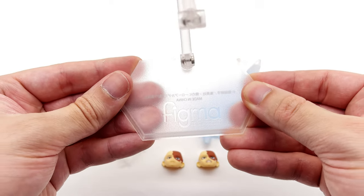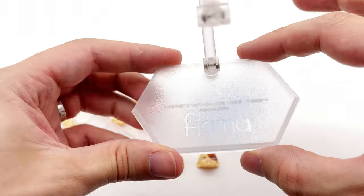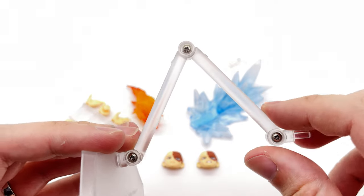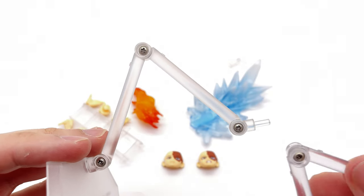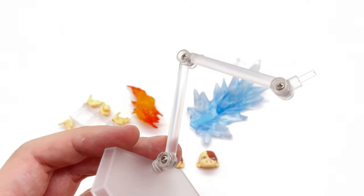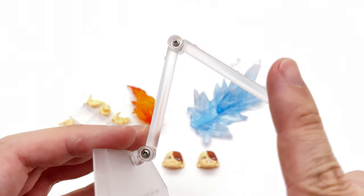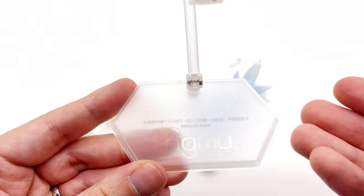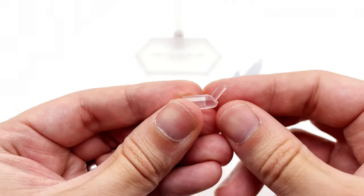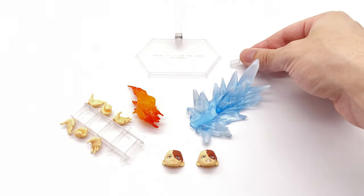Let's start off by taking a look at the display base first. It's the same as we've seen with the other figures in the line — I love it. It's nice and small but still allows for a fairly decent range of motion. Interestingly, Todoroki's base is more of a frosted plastic, whereas the one that came with Uraraka is much more clear. Not exactly sure if they've done that to mimic the ice motif, but if so, it's a really nice attention to detail. It also comes with an additional piece with a kick up at the end to allow for more dynamic poses in the air.